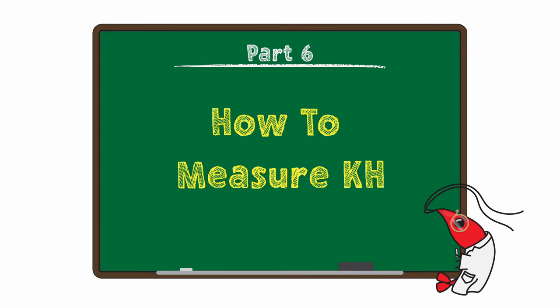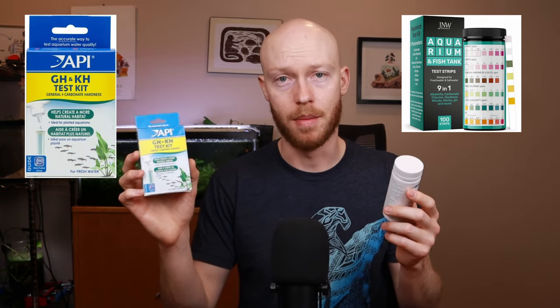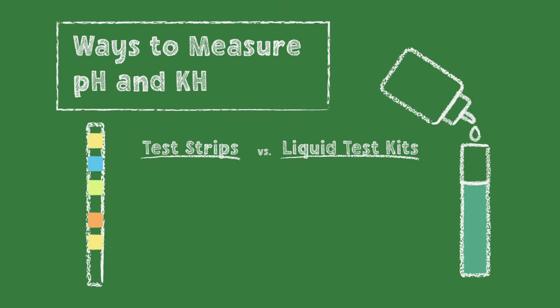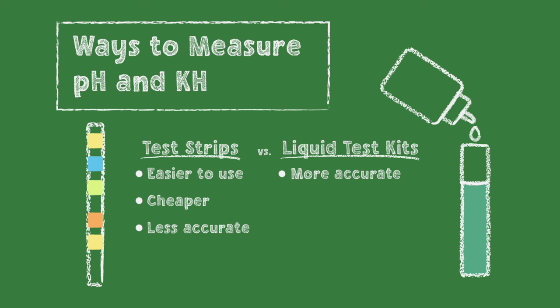You might be asking: how do I measure KH? There are two options. One is test strips. The other is a liquid test kit, for example from API. Test strips seem easy and cheap, but they're really unreliable and can be pretty hard to read, whereas liquid test kits are much more reliable and accurate and only a bit more money for how many tests you get out of them. Hopefully you understand why it's so important to measure KH accurately, and therefore why we always recommend the liquid test kits.